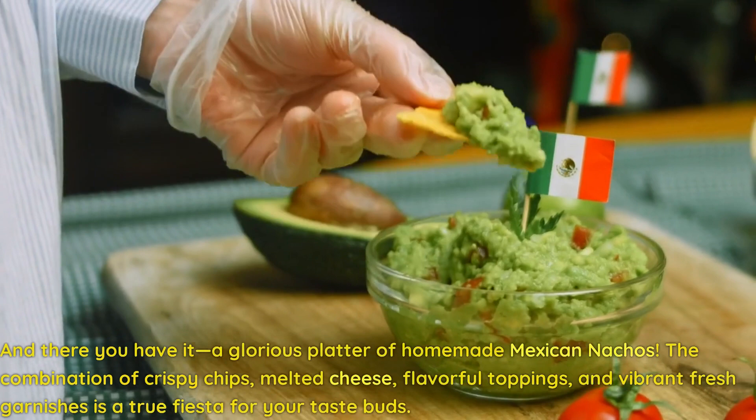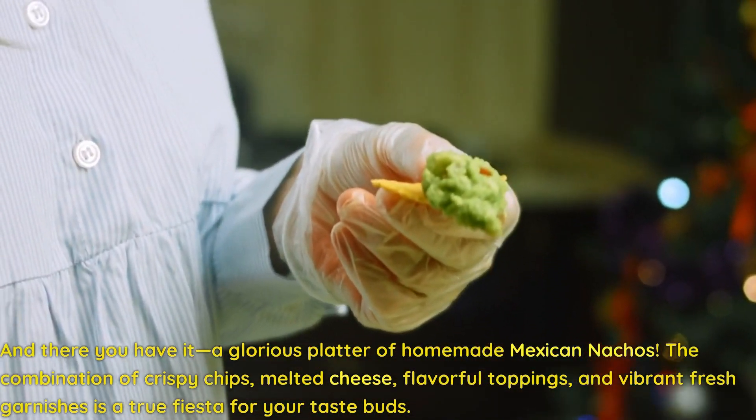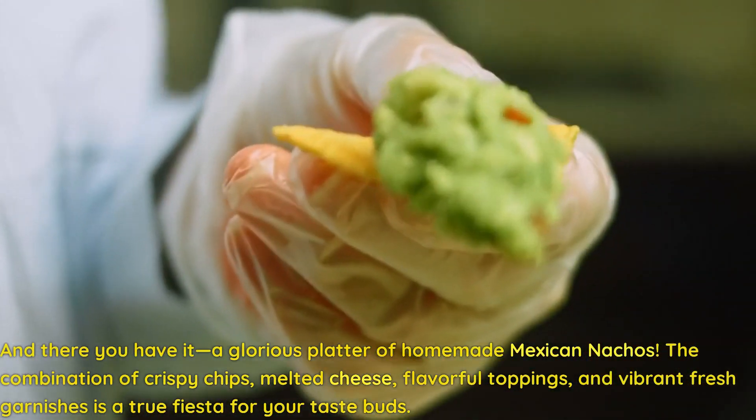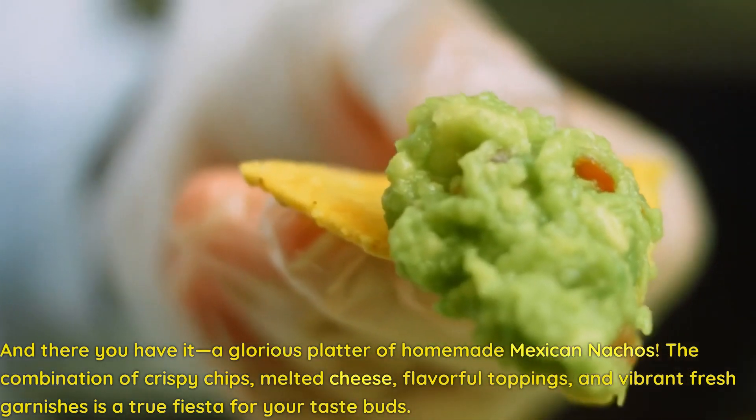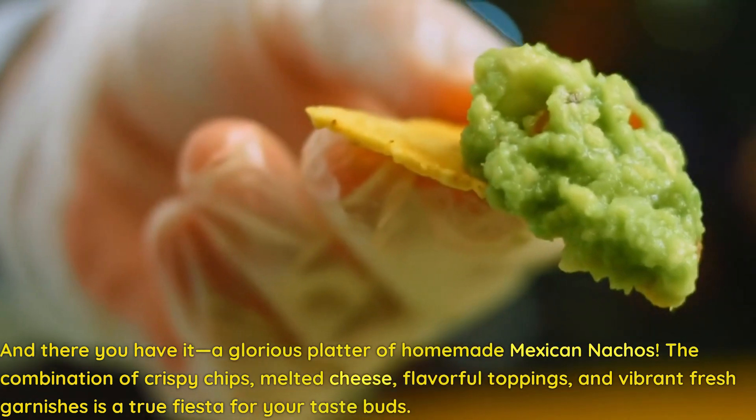And there you have it, a glorious platter of homemade Mexican nachos. The combination of crispy chips, melted cheese, flavorful toppings, and vibrant fresh garnishes is a true fiesta for your taste buds.